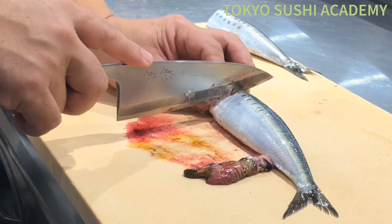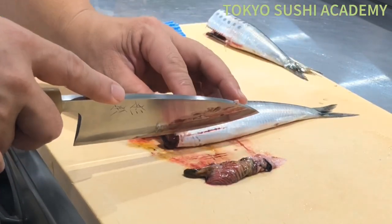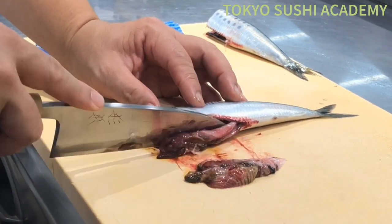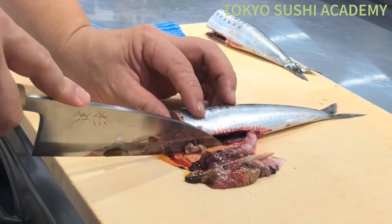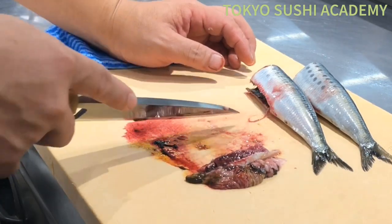You can go ahead and cut off the head. Leave the tail and you're going to cut the belly part off. Then just going to squeeze out all the belly parts.